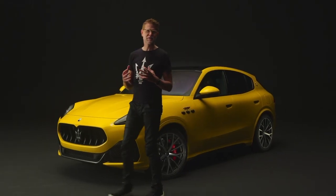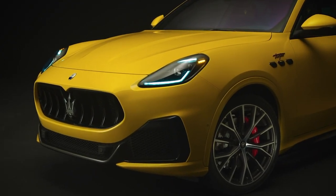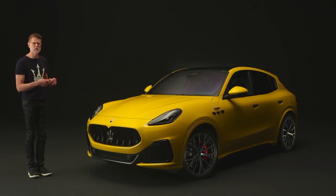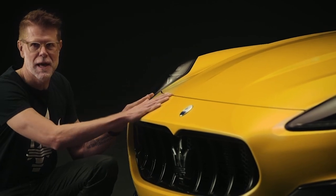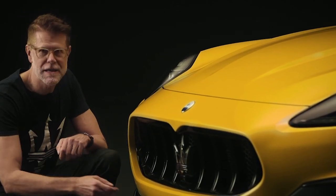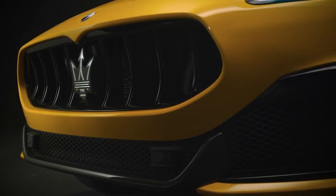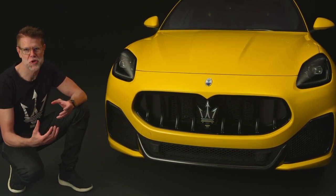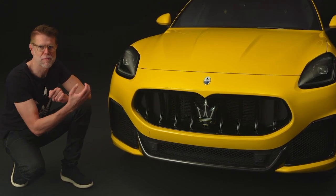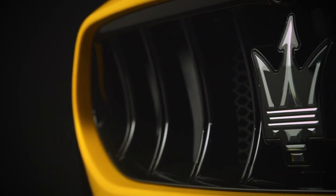Starting with the exterior of the Maserati Grecale, you'll see right away on the front that it resembles the face of the MC20 supercar, with its low mounted grille and high mounted headlights. We apply pure sculpture to the upper part of the grille and at the lower part, the engineering area where it's all about functionality, aerodynamics and performance. In the studio we prefer the term 'frame' rather than grille, because for us it is the frame of the real face of Maserati — which is the Trident, and for us the coolest logo in the industry.